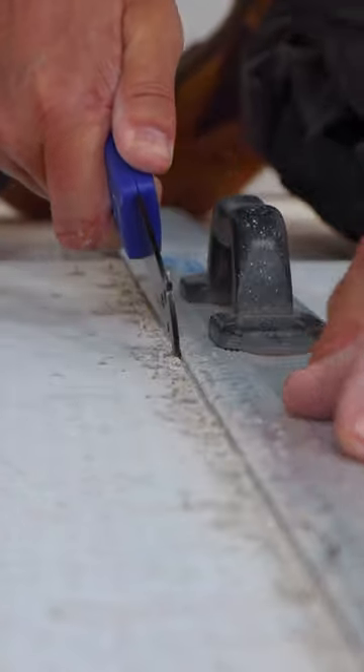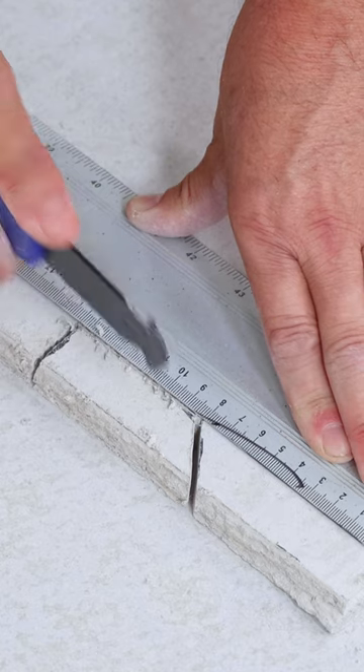Start to cut your cement boards. Place these into position doing a dry run to start with, and cut any awkward pieces. Once you've completed that and you're happy they fit,